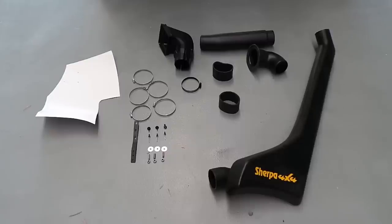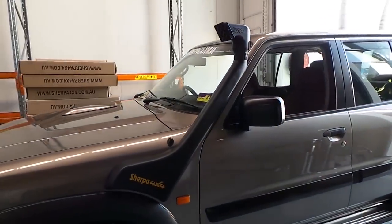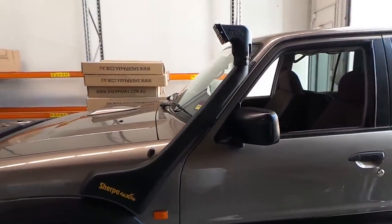Today we are installing a snorkel onto a Nissan Patrol GU Series 3 ZD30. The install will be very similar for any of the Series 1, 2 or 3s.